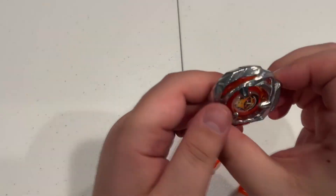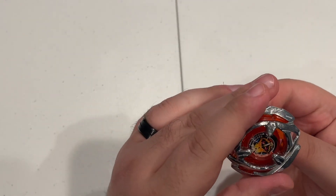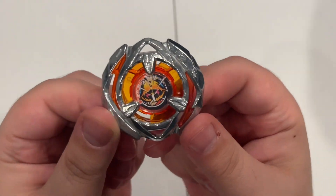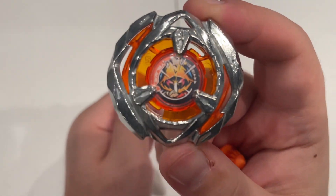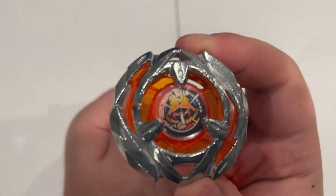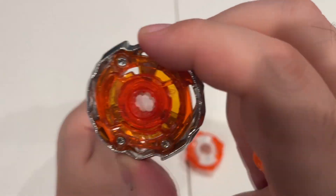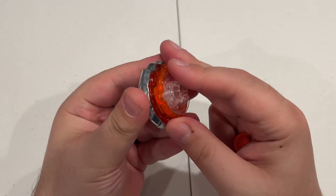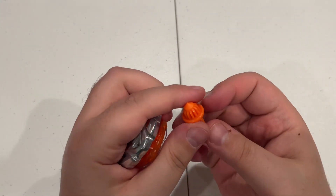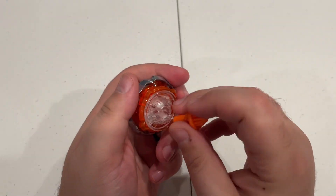First up, we have Wizard Arrow. Nice orange color. We've almost got every color in the rainbow for Wizard Arrow. Nothing special here, but if this is your first time seeing it, there you go. Also got the 480 Ratchet to match — nice orange color — and Needle from Night Shield, also in a bright orange color.